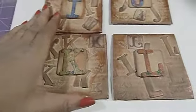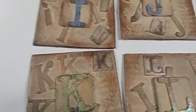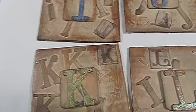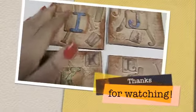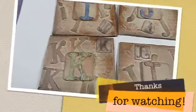So there are my letters I, J, K, and L. This alphabet series is going by so quickly, but I am really, really pleased with how these turned out. Thanks a lot for watching, everybody. And if you're interested in these kinds of things, head over to Art42 — I think it's .com, I'll put the link in the down bar. Thanks a lot for watching and we'll see you next time. Bye-bye.